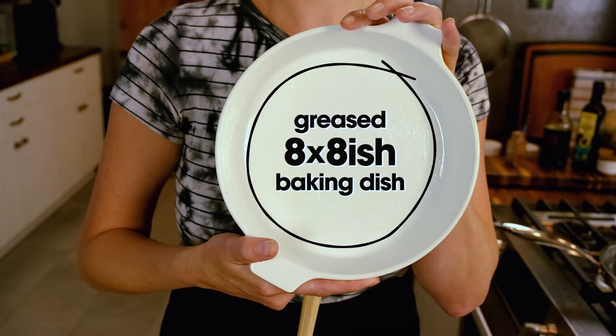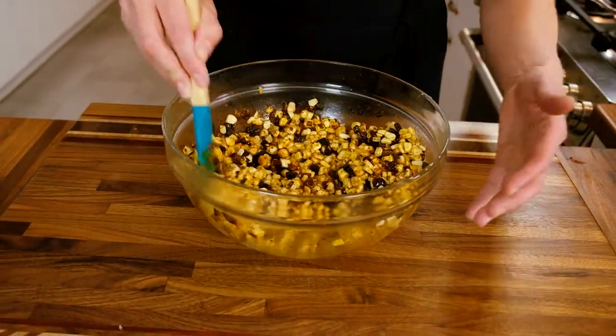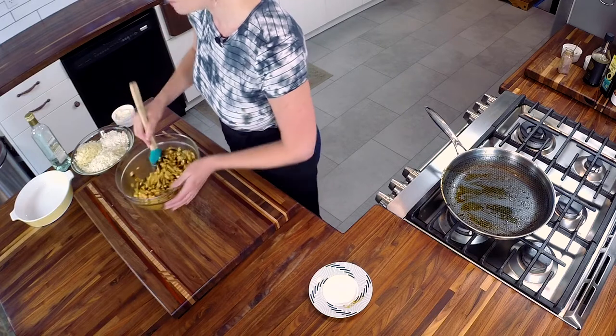Before you even get started — I've already done this — grease an eight by eight or nine by nine baking dish and preheat your oven to 400 degrees. Stirring in this mixture with the corn, you'll see it turn a beautiful orange color from the chili powder.